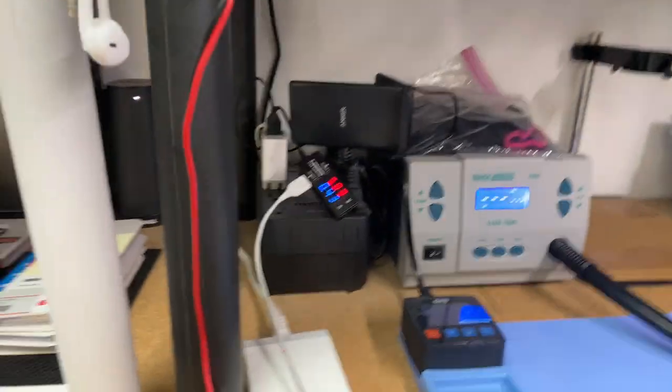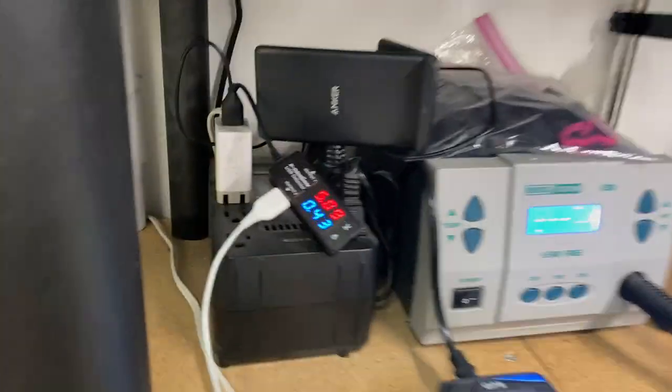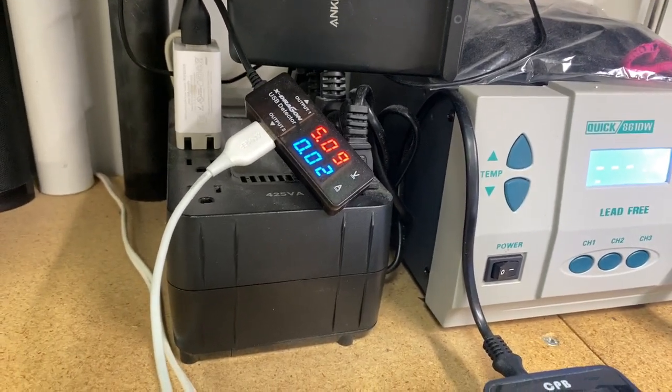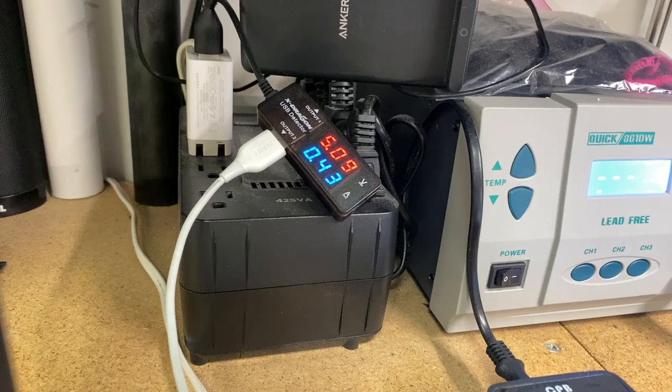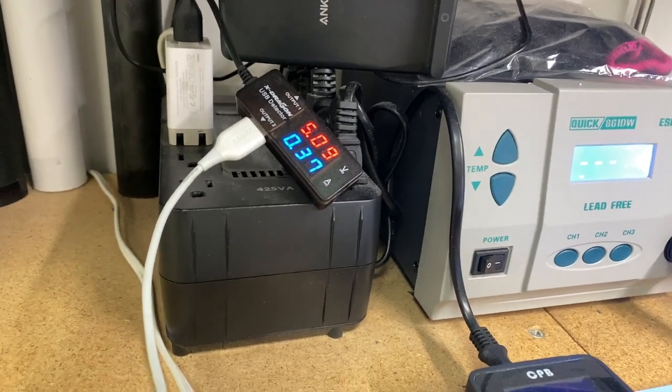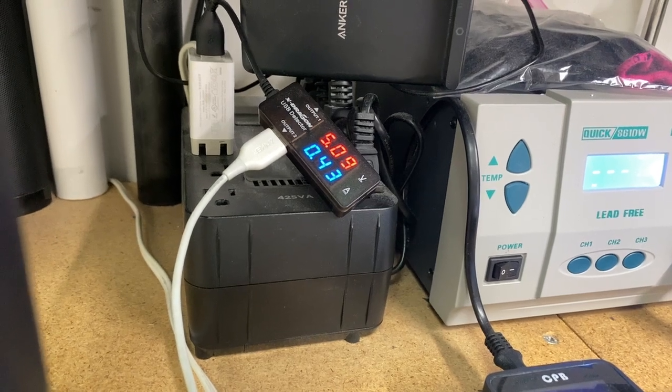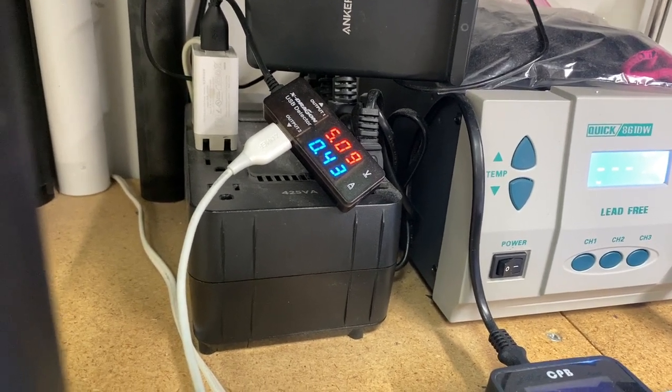We're looking at our amps and it's a no-go. You can see we get 0.43 amps, then it drops down and hits zero. So we're still a no-go — obviously nothing on the screen either.